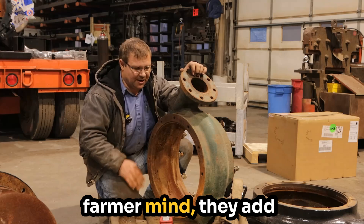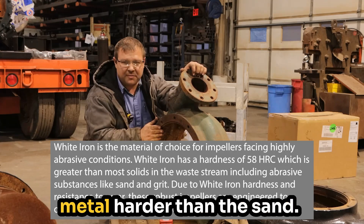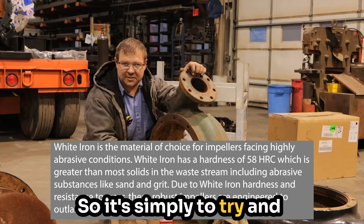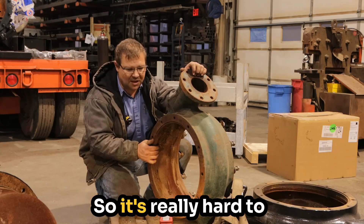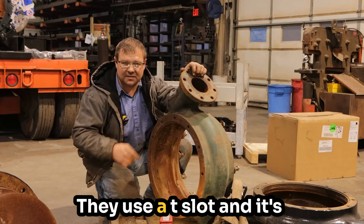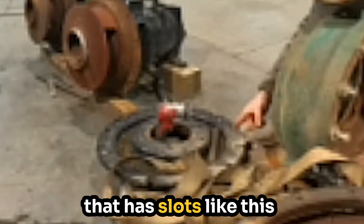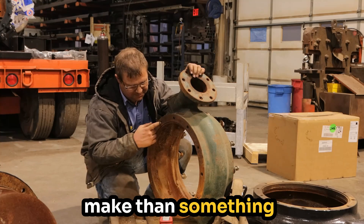A white iron pump — in my farmer mind — they add chrome to the casting. The idea is to make the metal harder than the sand, so when the sand comes through and tries to eat on it, the sand breaks down rather than the metal breaking down. The manufacturers complain because it takes diamond-tip tooling — it's really hard to drill, really hard to tap. That's why they do not have drilled and tapped holes; they use a T-slot. T-slots are difficult to cast, but that's easier than drilling and tapping. So if you see a casting that has slots like this suction cover, that is because it's easier to make than something that's drilled and tapped.